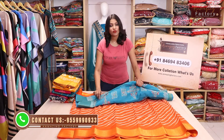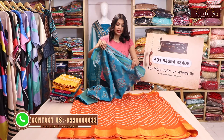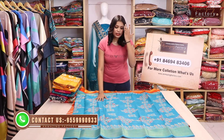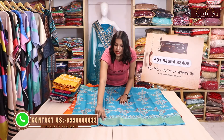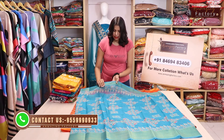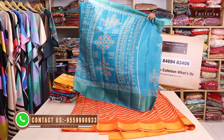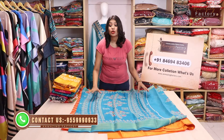You can see all of the second collections. Obviously, all will be in Chanderi cotton, but as I said, all designs are different. So you can see that the second design is very beautiful — it's a different color design. The whole side has work on it. You can see that the border is a little small, but it's very unique. The design, color options, and design options are also different.